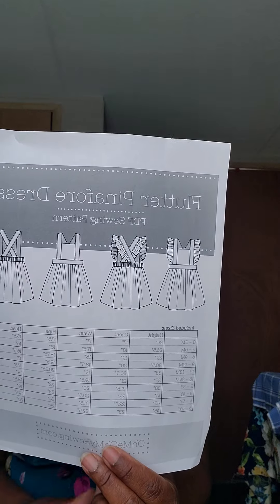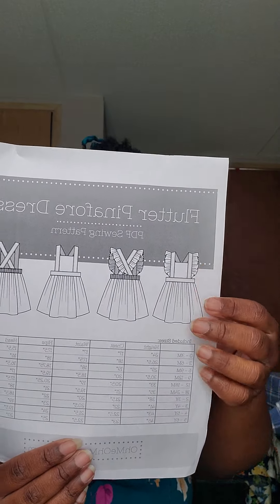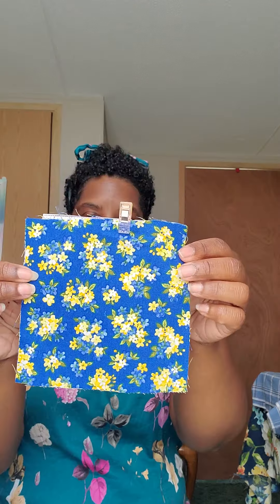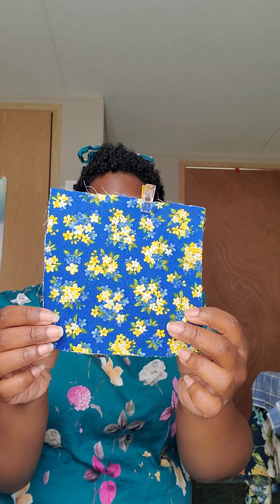The next thing I'm going to make is again for my six-year-old daughter. It's this Flutter Pinafore dress that I got off of Etsy — it's called Oh Me Oh My Sewing. I plan on making this version right here. I'm going to use this fabric I picked up from Walmart a while back. It's just a plain quilting cotton fabric and I think it would be very pretty for summer and also fall.